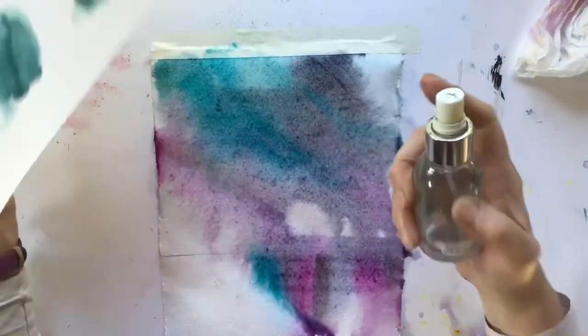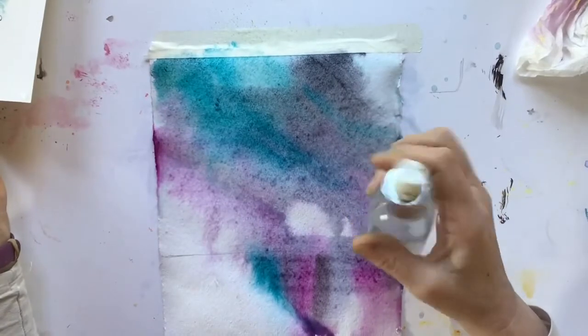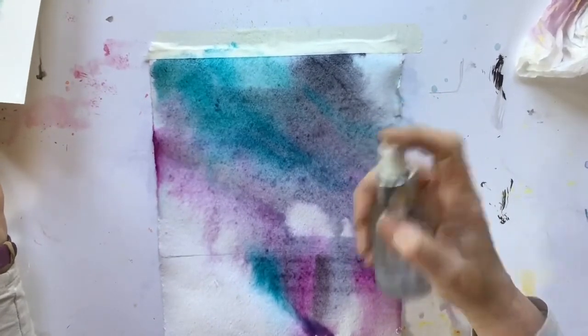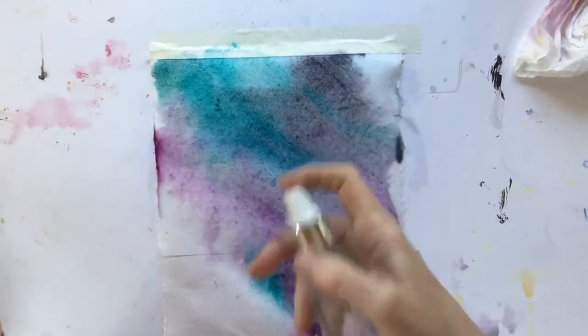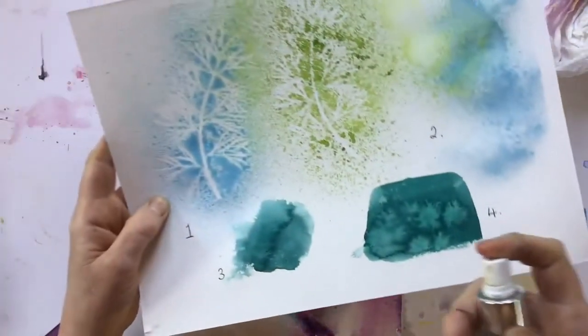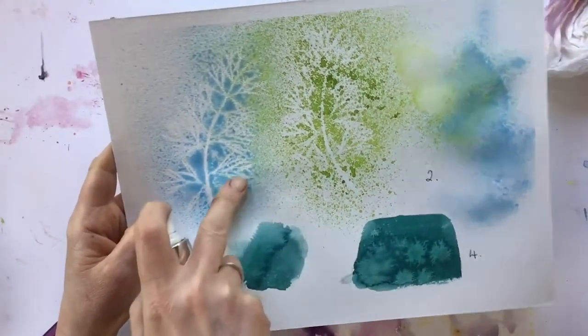In conclusion, your spray bottle should be your new best friend — brilliant for pre-wetting your palette and activating those colours, fantastic for stenciling.